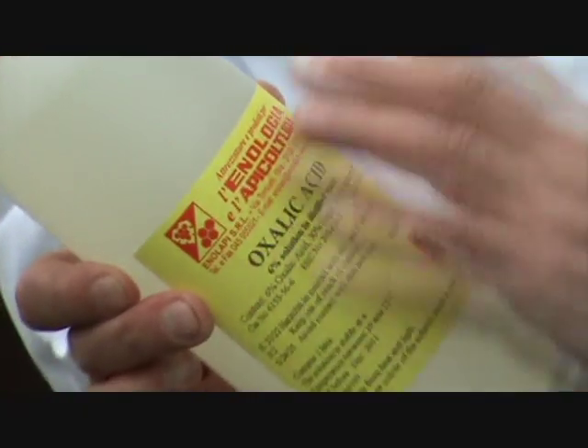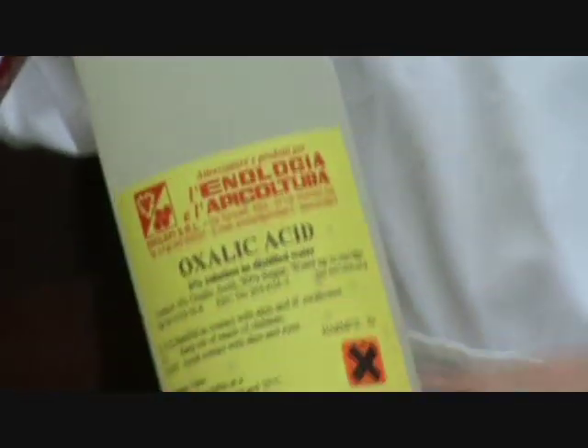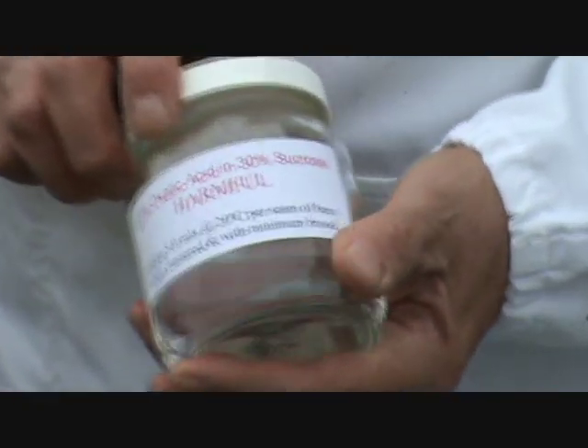The problem is that at six percent it's a little bit strong for our climate. It's designed for the Mediterranean climate, so we're going to actually dilute it for this year — diluting it down to about four and a half percent, and we have them in these jars. You can see there it says four and a half percent in about a thirty percent sucrose solution.